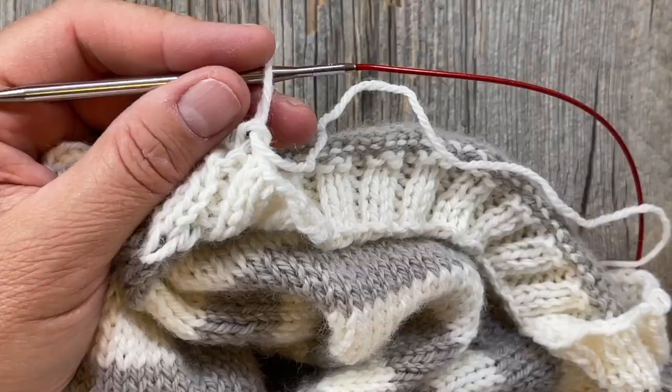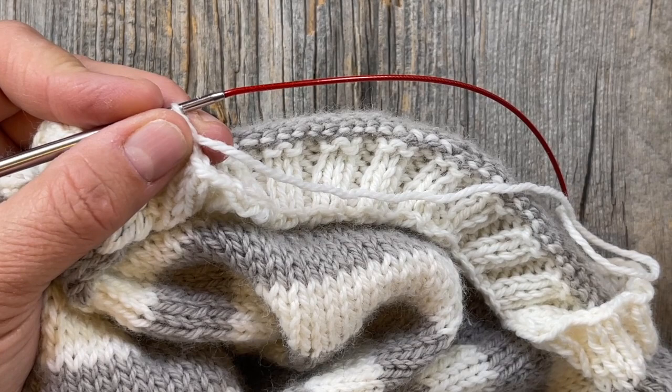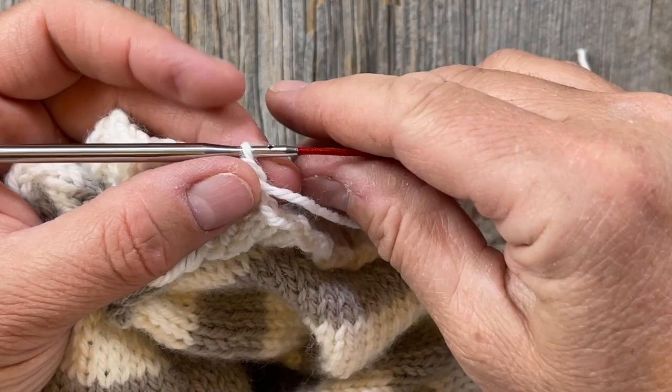I've reached the end and bound off my last stitch. I'm going to cut some yarn leaving a three or four inch tail. Rather than just pulling this loop through, I'm going to leave it as a loop for now, and I'll show you why.